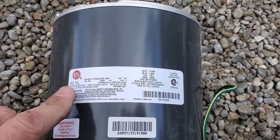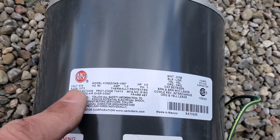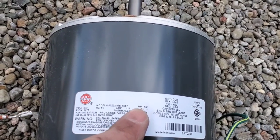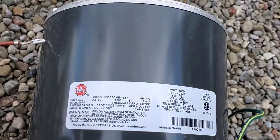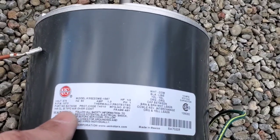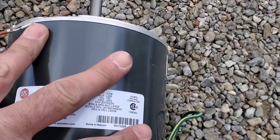Here's the new motor. The first thing you want to do with any motor is match up the specs: 575, 60 hertz, single phase, half horsepower. We're also concerned about the RPM — the other motor was 1100, this one is 1075, so we're only off 25 RPM, not a big deal. We're going to throw this in and get moving.